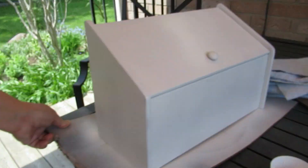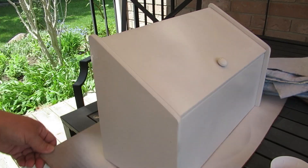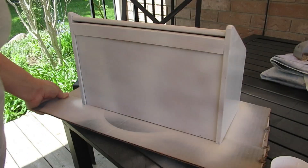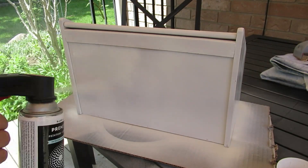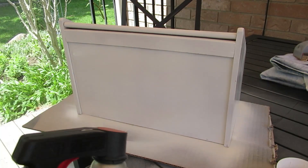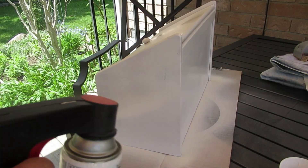Then I'm going to take it outside and using my flat white spray paint I'm going to give it a couple of good thin coats. You want to make sure that you don't put it on too heavily because then it'll end up dripping. I'm also using my favorite spray paint trigger from Krylon — I do have it listed down in the description box.